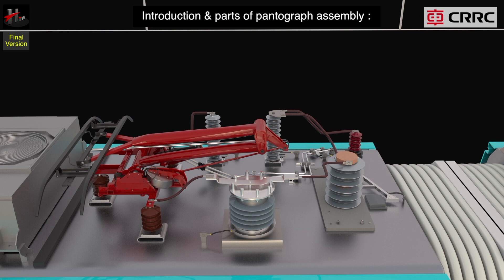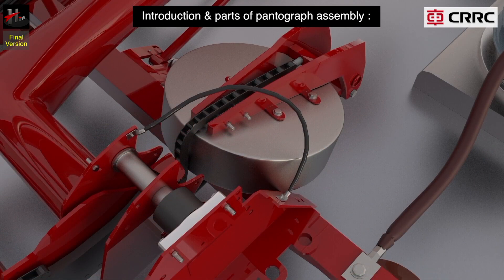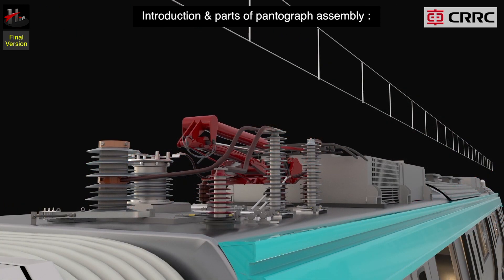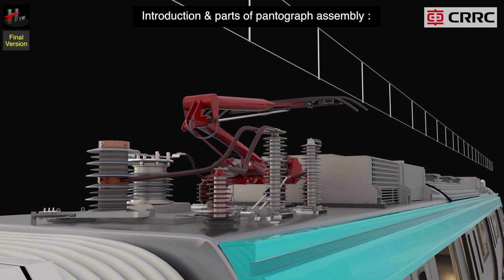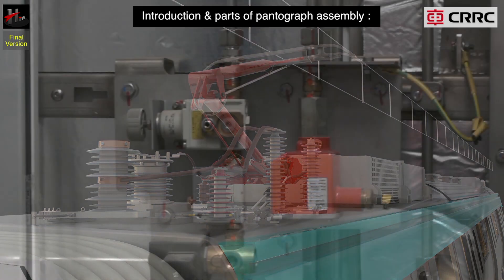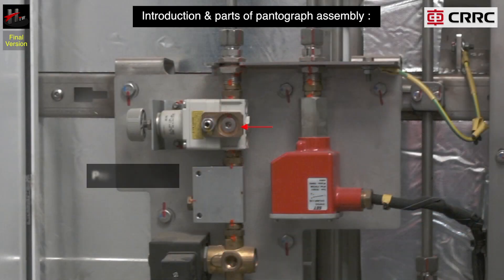The pantograph is operated by a pneumatic balancing system consisting of a pneumatic bellow. When air is supplied into the bellow, a torque is generated on the hinges of the lower arm through a cam chain mechanism. This action induces the pantograph to lift with a constant speed. The air pressure is adjusted using a pressure regulator.